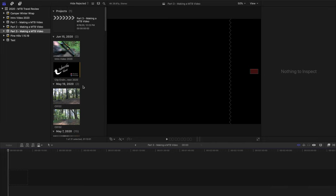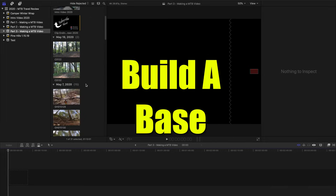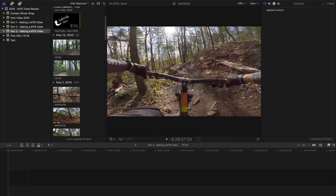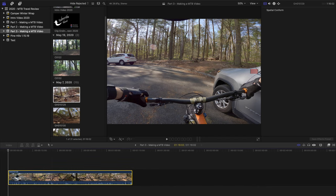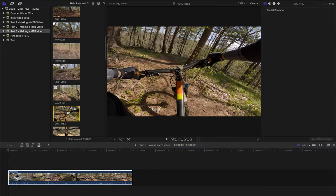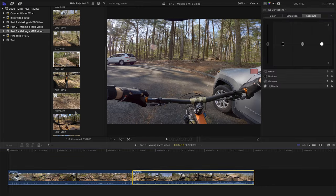When I start my videos, the first thing I do is start with a base — you need to start somewhere to build your video out. For this particular video, my base is going to be my first-person footage. I'm going to take all my first-person clips and drag those down into my timeline, which is where you actually make the video itself.